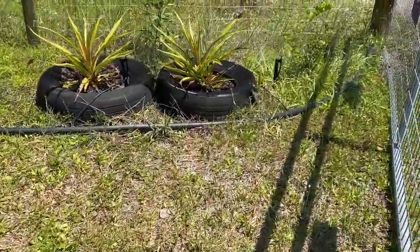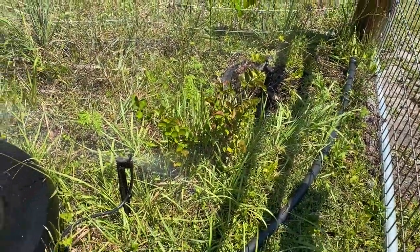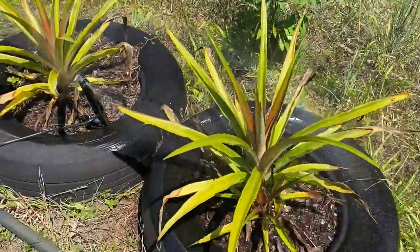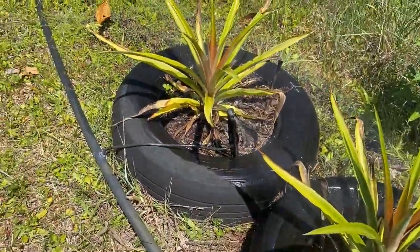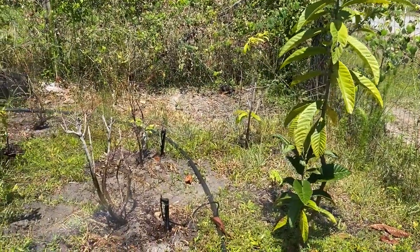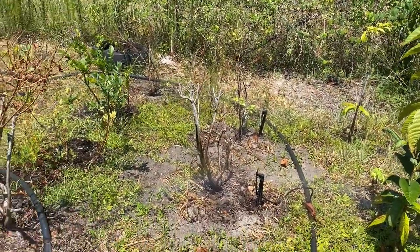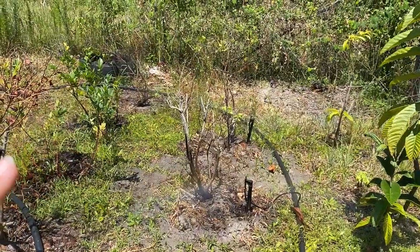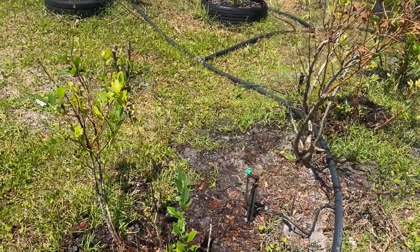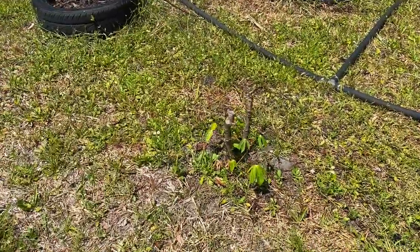Over here is another grape. A red crepe myrtle. That's my pigeon pea that came back. More pineapples. Loquat. Not sure what that one is in the bag — I think that's another loquat. Now these trees, because they were dug up, we're going to see if they'll come back. We're going to give them some time during the summer here to come back to life — hoping they had a really good root system. And then that's cassava.